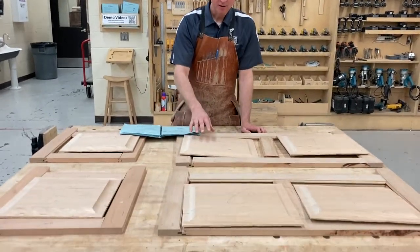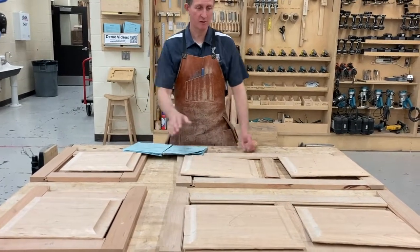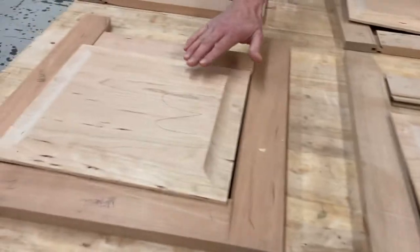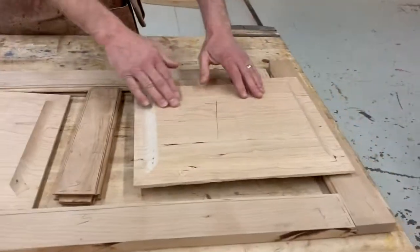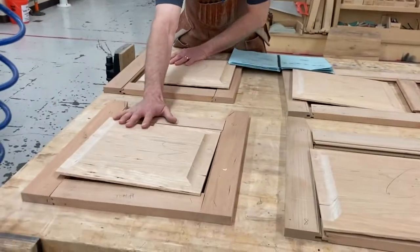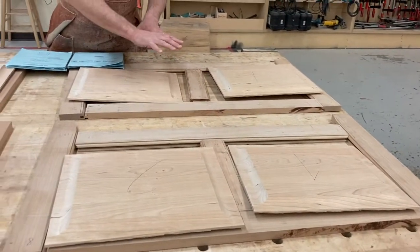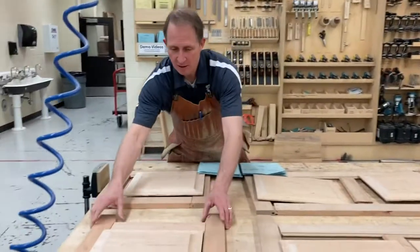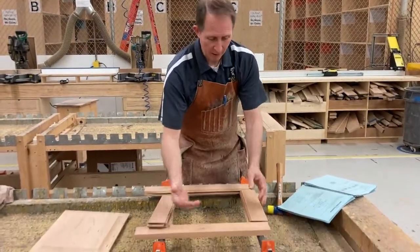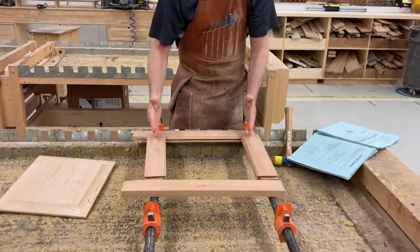I've cut all the panels and laid them out according to the way they're going to look in their frames. You'll notice that I have one, two, and then three is in the end panel. Four, five, and then six. Procedure four we're going to glue and square these two pieces. Procedure five we'll glue and square those pieces. Now I'm going to take these two over and we'll glue them together. We're going to use two pipe clamps underneath, crossing the two rails. That's all we need.